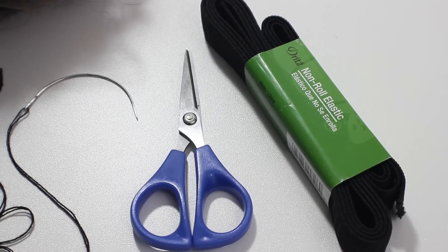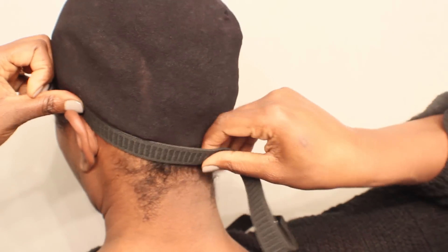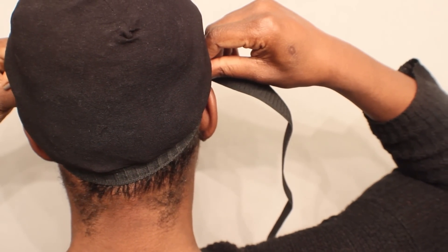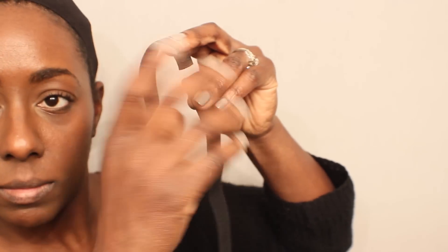These are the tools that you will need, and the elastic you can find at a fabric store or at Walmart. Since this video is about applying an elastic band so that your wigs will lay flat, you want to make sure your hair is set up where you're going to wear the wig. I'm placing it on the side of my ear, then to the center of the back of my neck, and then I will pull — this is how much elastic I will need to ensure this lace and the wig itself will lay flat to my hairline.